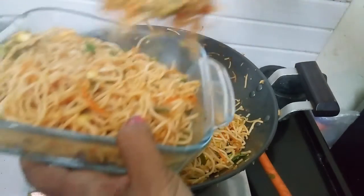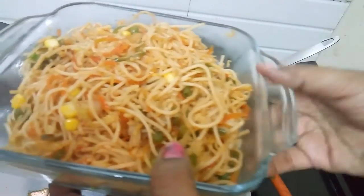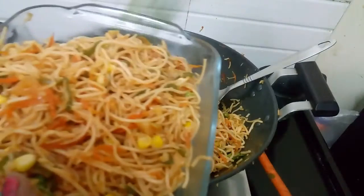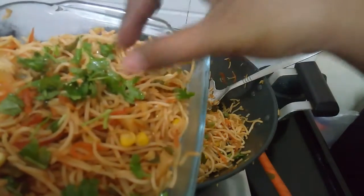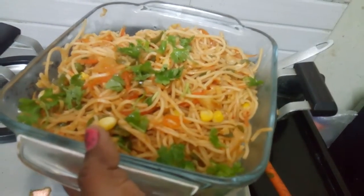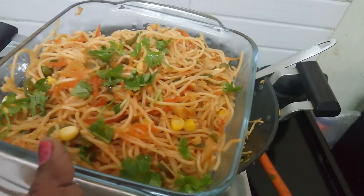It's a nice taste. It's good. Vegetable Haka Noodles are ready for your meal. Enjoy your meal! Please like and comment.